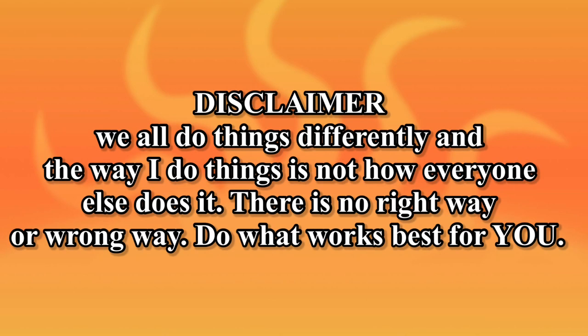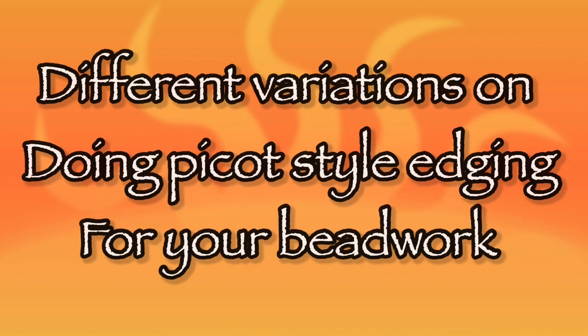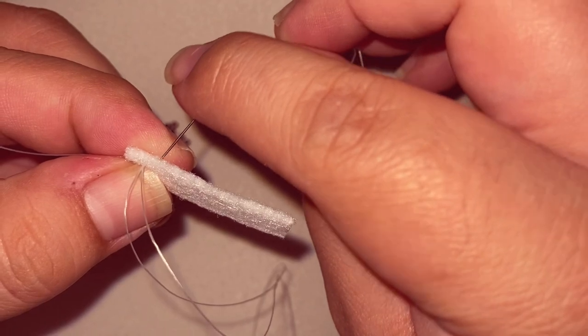Hello everyone, welcome back to my channel! Today we are going to talk about different variations on doing picket style edging for your beadwork. Let's just get straight into it — we are going to start off with one bead.